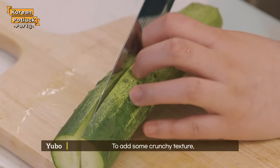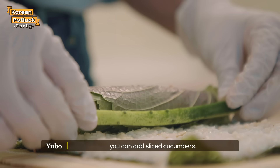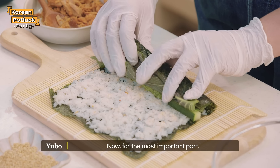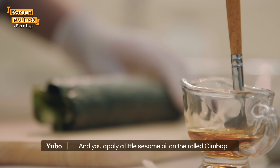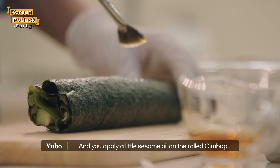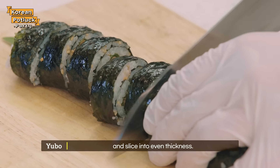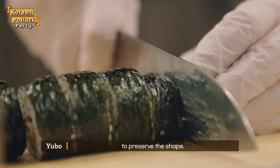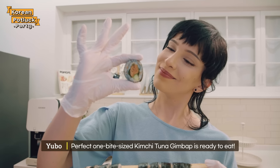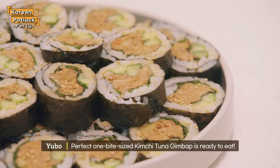To add some crunchy texture, you can add sliced cucumbers. Now for the most important part, you put firm pressure on the roll and roll the bamboo mat till the end. Apply a little sesame oil on the rolled kimbap and slice it into even thickness, making sure you cut really carefully to preserve the shape. And there you go — perfect one bite size kimchi tuna kimbap is ready to eat.